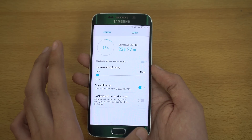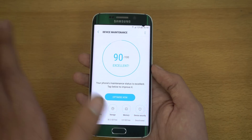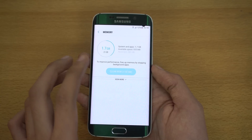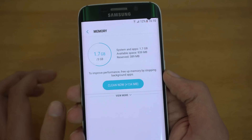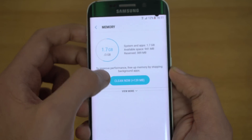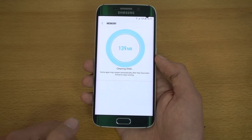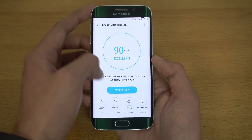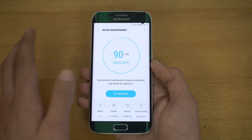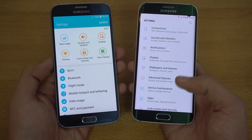Going into the customize section, I can't access that resolution downgrade feature — but the new mid and max battery modes look really good. In device maintenance you can check storage, clean user files, view RAM information, and see apps running. My S6 Edge has 3GB of RAM — system and apps have taken 1.7GB with 941MB available. I can quickly clean it up. You can also run device security which takes you to Knox.